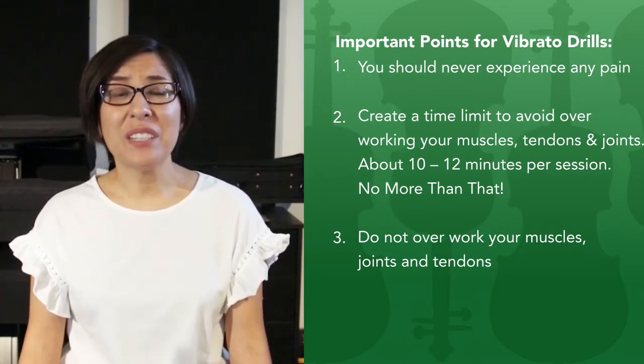Believe me when I tell you, limit yourself when it comes to these violin drills or any drill that's repetitive. I know by experience that it's not worth getting injured — it actually sets you back a lot in your violin journey. And the goal here is to take steps forward in a consistent manner.